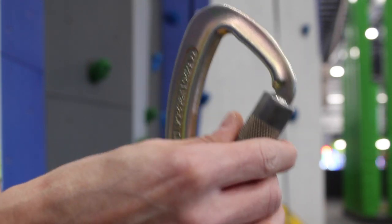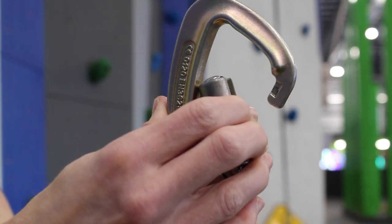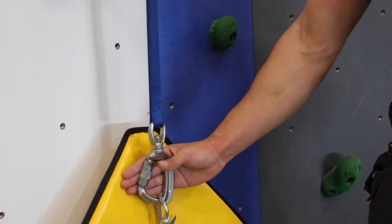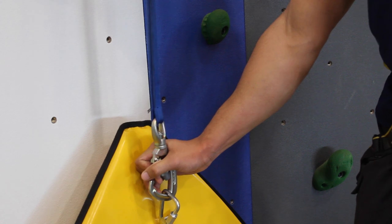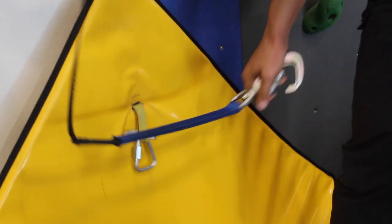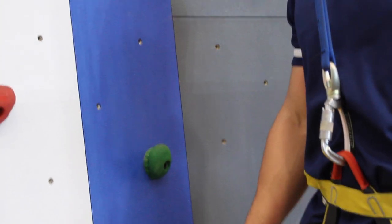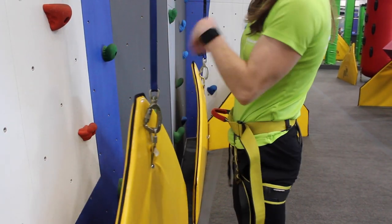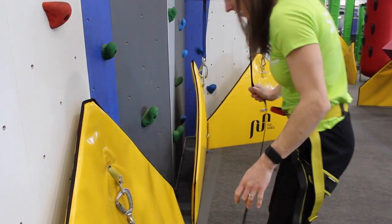To open the carabiner, twist and pull towards you. Attach the carabiner to your harness through the center connection point. If needed, you can step on the webbing to help you release it from the gate.